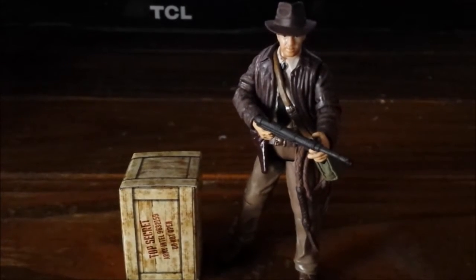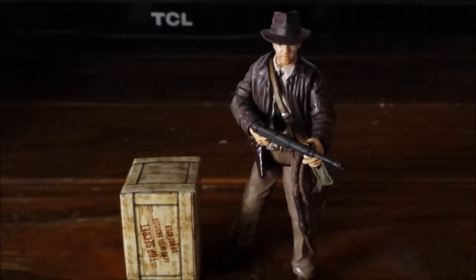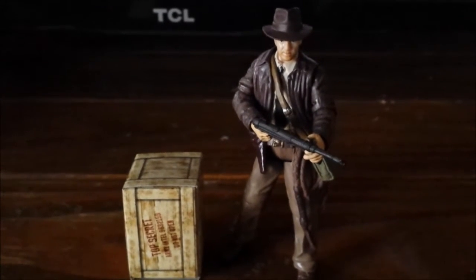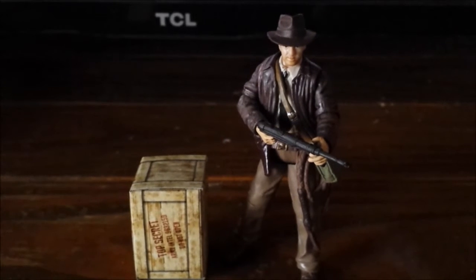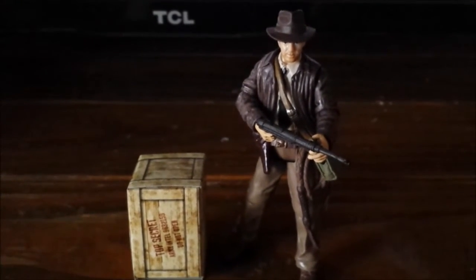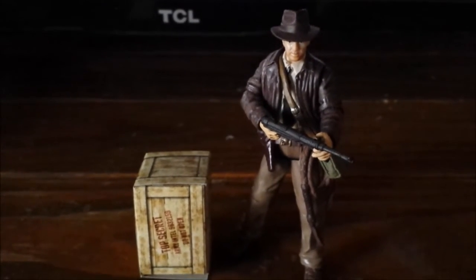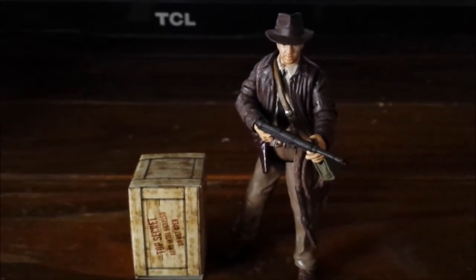Hey guys, this is me once again and I'm finally back for the latest Indiana Jones figure review. Today I'm going to be taking a look at the Indiana Jones Last Crusade variant of Indiana Jones, which is one of my favorites because Last Crusade is my favorite Indiana Jones movie of all time. This figure is one of my favorites and I have been trying to get this for a very long time, and now I finally have got my hands on it.